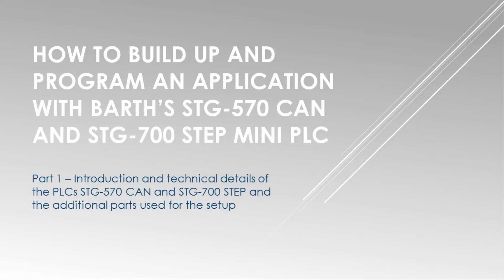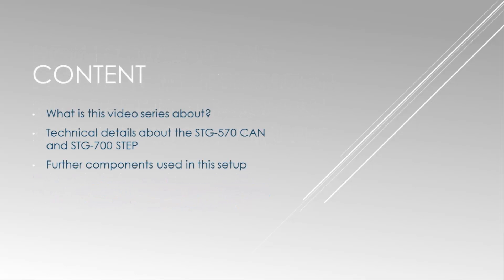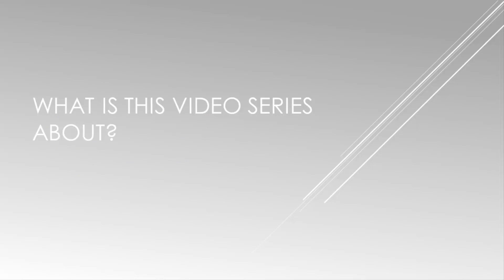Welcome to the video series about the STG 570 CAN and the STG 700 STEP. This tutorial series will show you how to build up a simple application with standard components from the ARIS Store and the Barth Mini PLCs. I will show you how to program the controllers with the graphical programming software and how to set up the hardware.